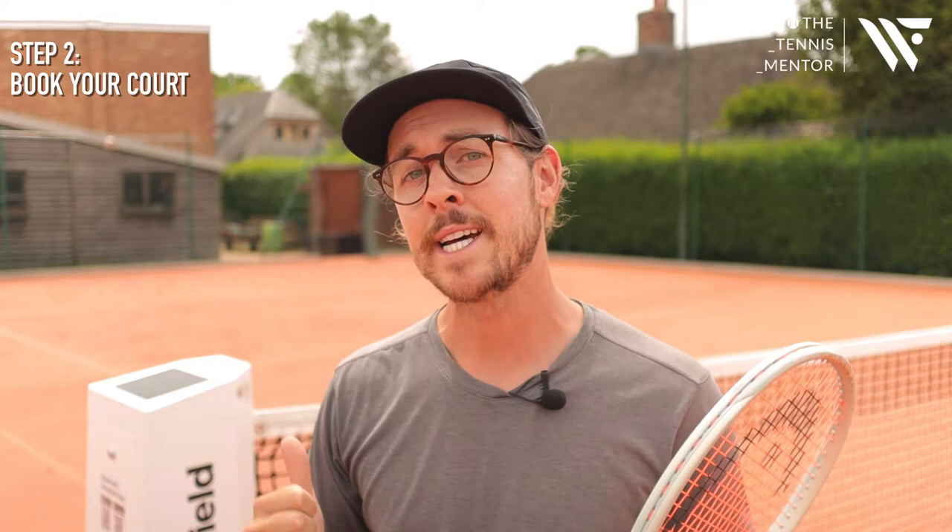Step number two is to book your court. For us here at the Avenue, the Wingfield Smart Court is free to use for members. Some clubs may charge for use of the Wingfield court, but you need to make sure that you book the correct court. For us here at the Avenue, the Wingfield box is on court 11, so members will book court 11 and turn up to play as they normally would.